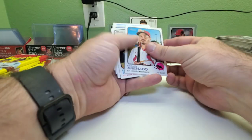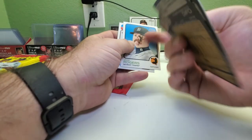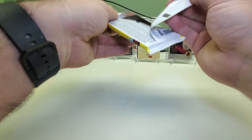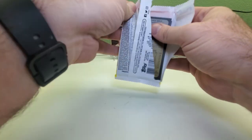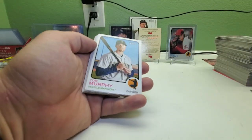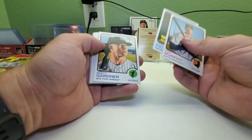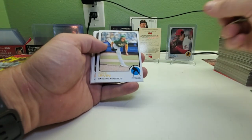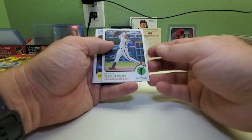So far we have five short prints. This one just looks weird — a guy with a creepy mustache, like a porno-style or eighties cop mustache. Tom Murphy. Jonathan India cup card — the Rookie of the Year last year. Brent Gardner, Cole Irvin, Joe Ryan rookie, Brian Goodwin.